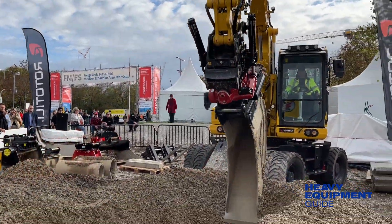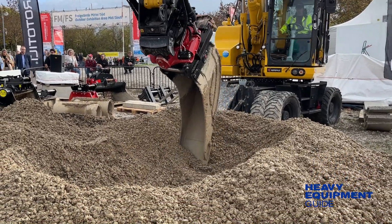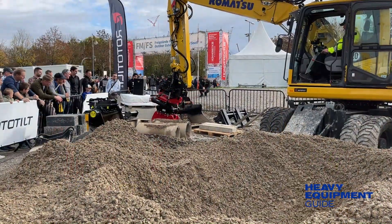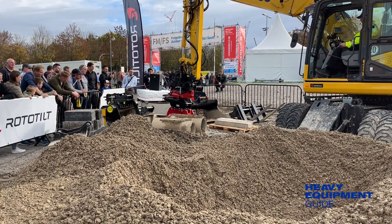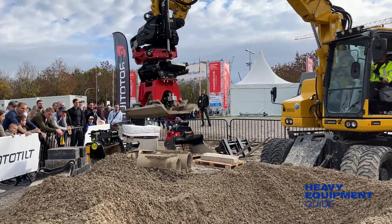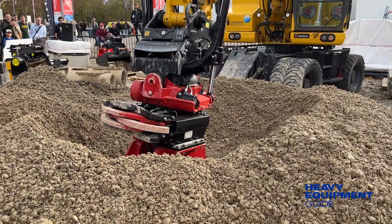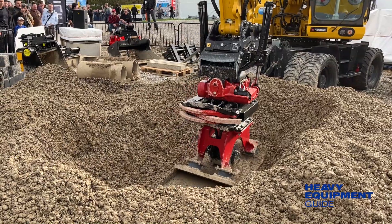Rototilt also rolled out some new offerings at BALMA, namely Rototilt Control, or RC. The concept involves a new tilt rotator series, a new control system, and an app for remote support through dealers and service providers. The RC series will have improved energy efficiency and new technology in the cab, pressure-compensated hydraulics, and the potential to retrofit Rototilt's quick-change system. The new control system has a touchscreen and easier operation of the secure lock feature.